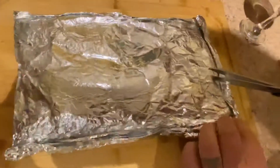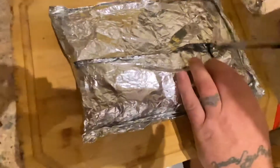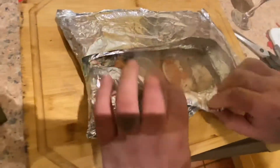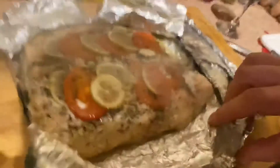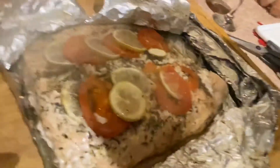All right, let's look how this has turned out. It's a nice salmon — I did two layers. Oh wow! Fucking hell, that smells amazing. I put some garlic, olive oil, lime, tomatoes, thyme, salt, pepper — and that's it.